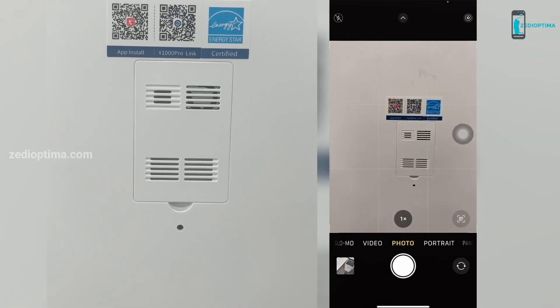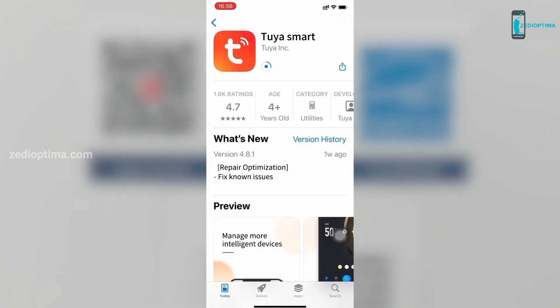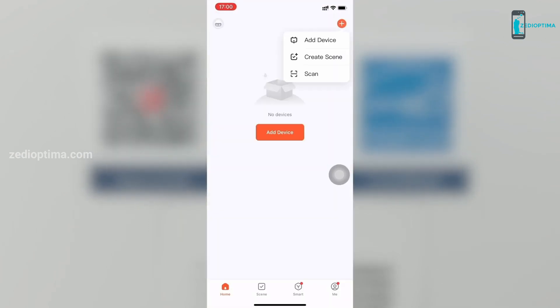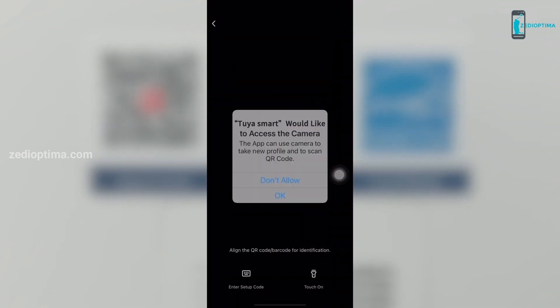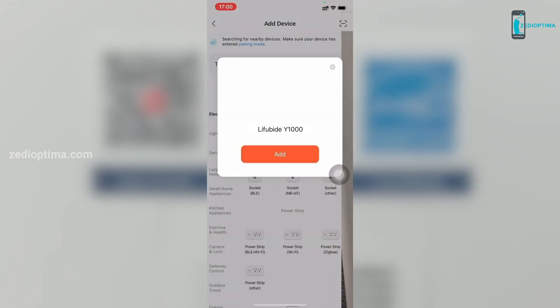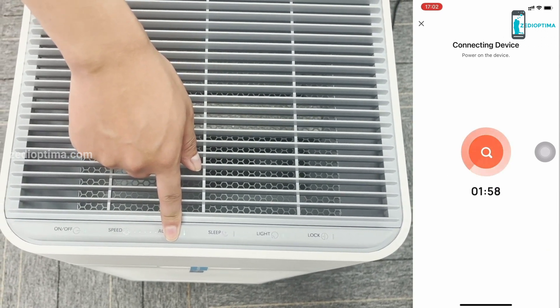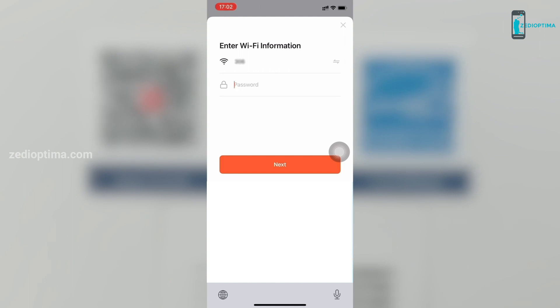The Leafubide air purifier uses Tuya control, so you can control your smart air purifier from anywhere — adjust settings in another room, office, or while walking the dog. The Y1000 is compatible with Amazon Alexa and Google Assistant. Scan the QR code on the side of the machine or search for Tuya Smart in the App Store to download. The air purifier uses Wi-Fi 2.4 GHz and Bluetooth network.